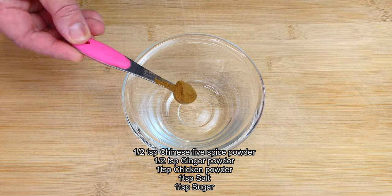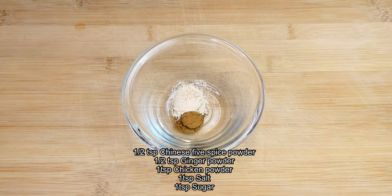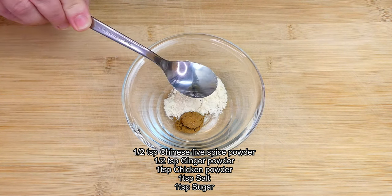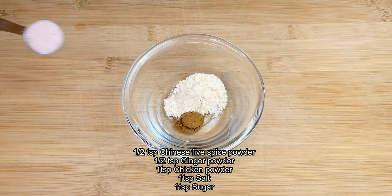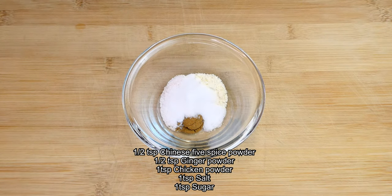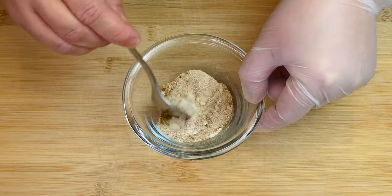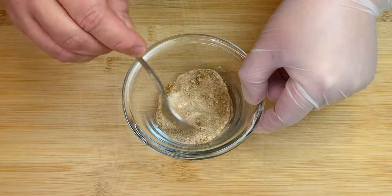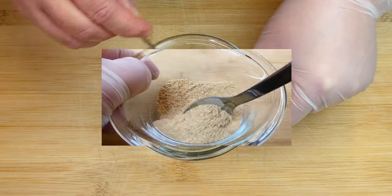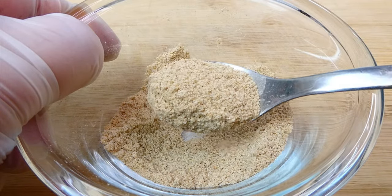Let's get started. In a small mixing bowl, add in the Chinese five-spice powder, ginger powder, chicken powder, salt, and sugar together. Give everything a good mix. Let's set the seasoning mix aside.